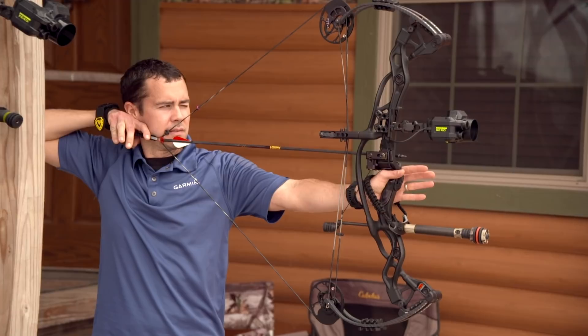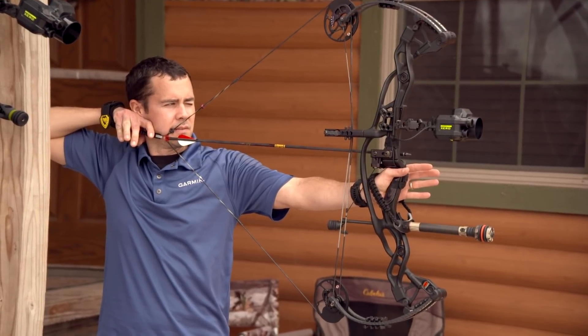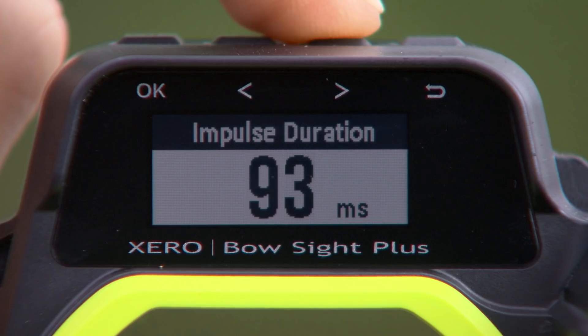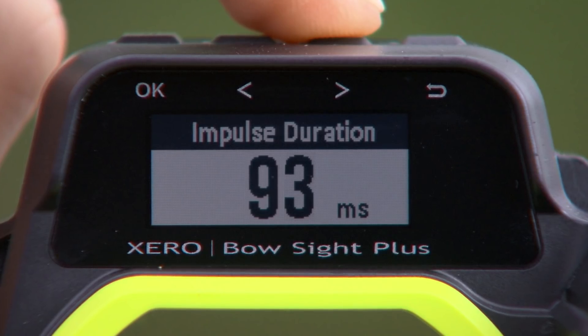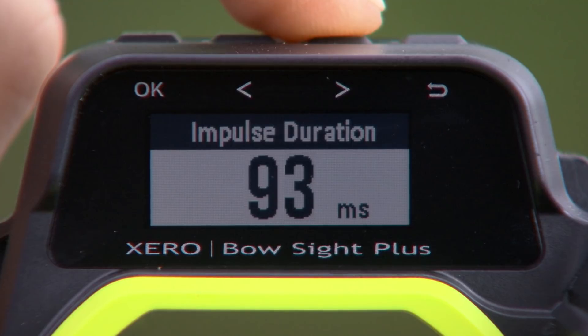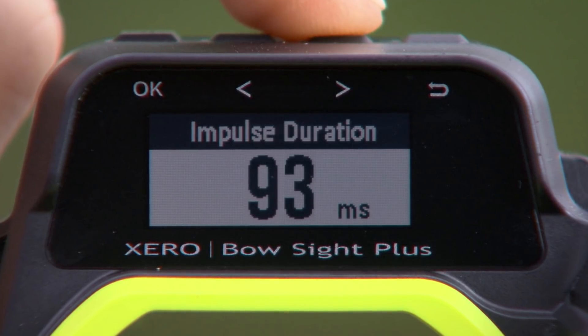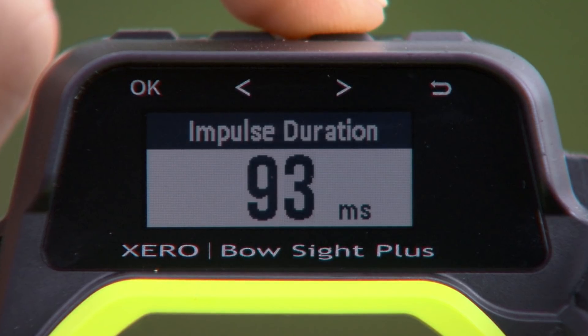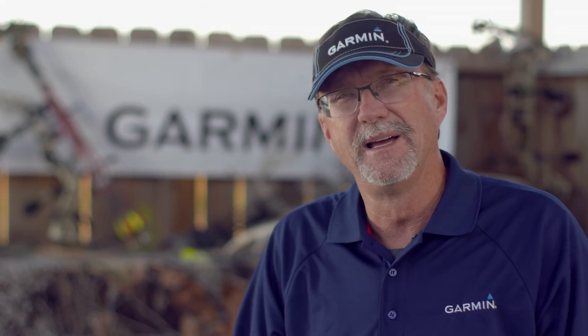Keep in mind that Garmin Zero also measures the amount of time your bow is vibrating at extreme levels. It does not register total amplitude or frequency of the vibration, only how long it exactly lasted. After each shot in practice mode, you'll see the impulse duration in milliseconds. For example, if you see 93 milliseconds, your bow was at maximum vibration for almost one-tenth of a second. Experiment with different setups to minimize this number or use it to compare your old bow to your new one.